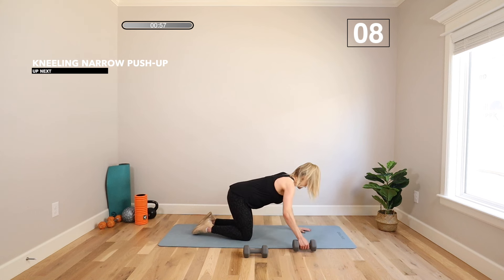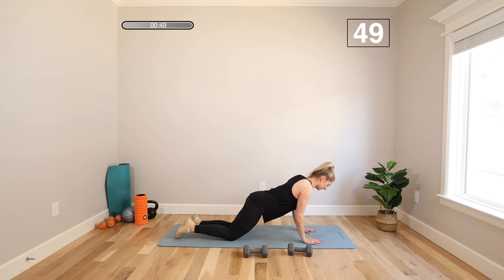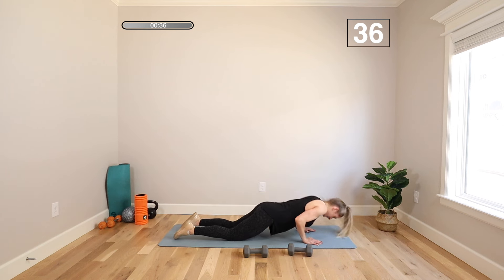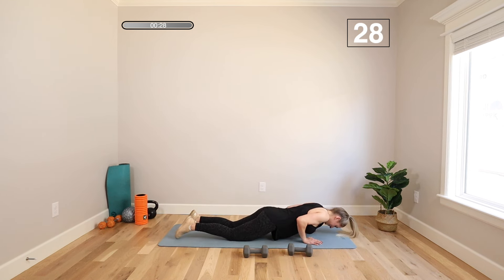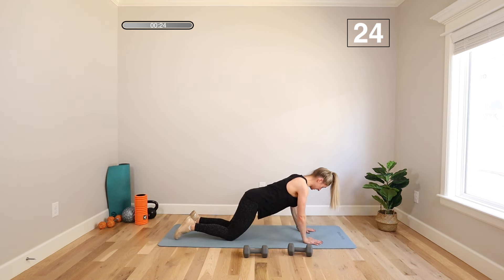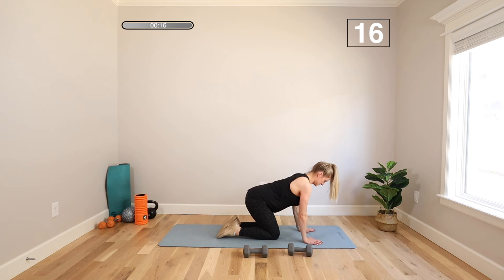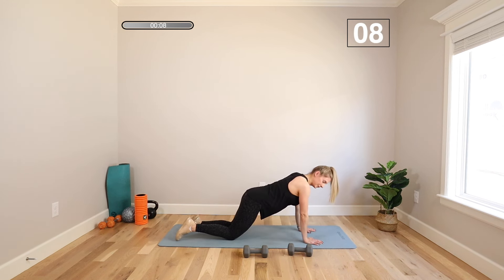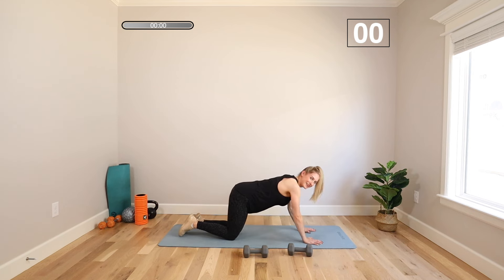Kneeling narrow pushups. Hands shoulder-width apart, fingertips forward, elbows to the back. Let's see how low we can get that chest this round. Pull that belly button in toward the spine at the top — exhale. Squeeze those elbows in. Keep those shoulders away from your ears. You can modify here if you're starting to run out of energy or lose your technique. It's the home stretch though — stay with me. Got this. A couple more.